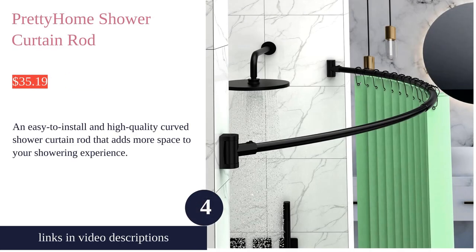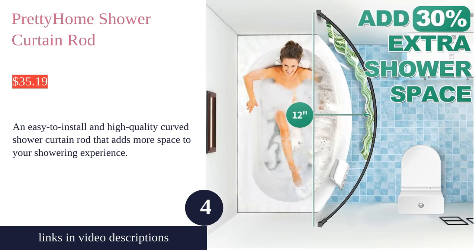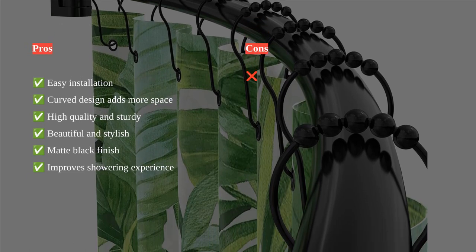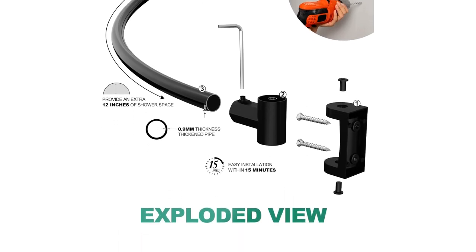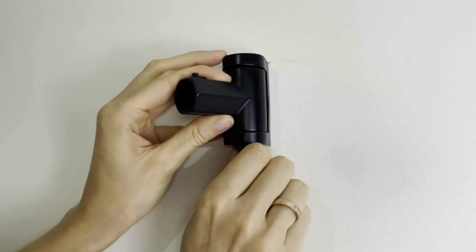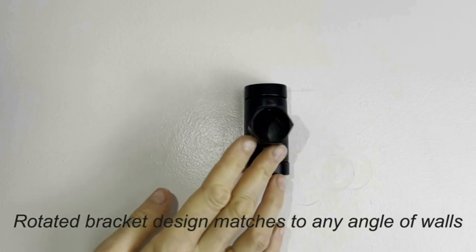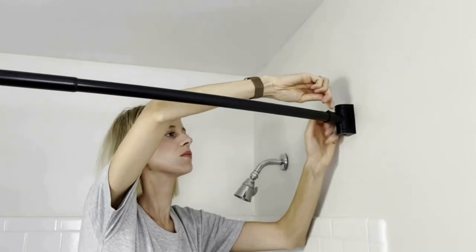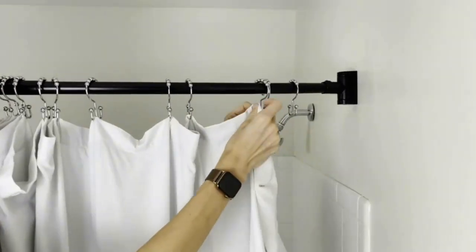Pretty Home has created an excellent curved shower curtain rod that brings style and functionality to your bathroom. The adjustable design allows it to expand between 43 and 72 inches, making it suitable for different bathroom layouts. With a sturdy and rust-proof construction, this rod can handle heavy loads while retaining its high-quality texture. The matte black finish adds a touch of elegance to your bathroom decor, and installation is a breeze thanks to the easy-to-follow instructions and included accessories.